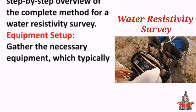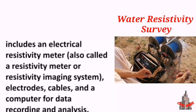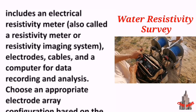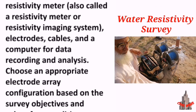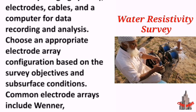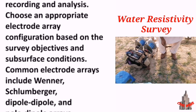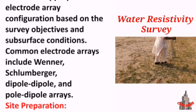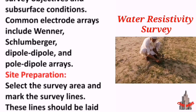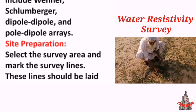Equipment setup: gather the necessary equipment, which typically includes an electrical resistivity meter (also called a resistivity meter or resistivity imaging system), electrodes, cables, and a computer for data recording and analysis. Choose an appropriate electrode array configuration based on the survey objectives and subsurface conditions. Common electrode arrays include Wenner, Schlumberger, dipole-dipole, and pole-dipole arrays.